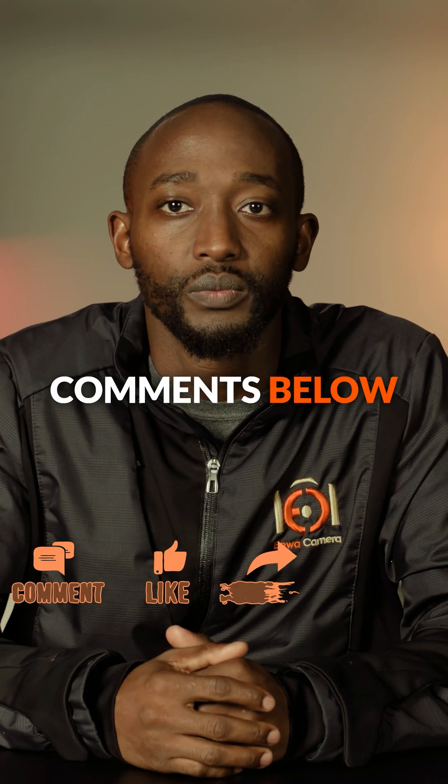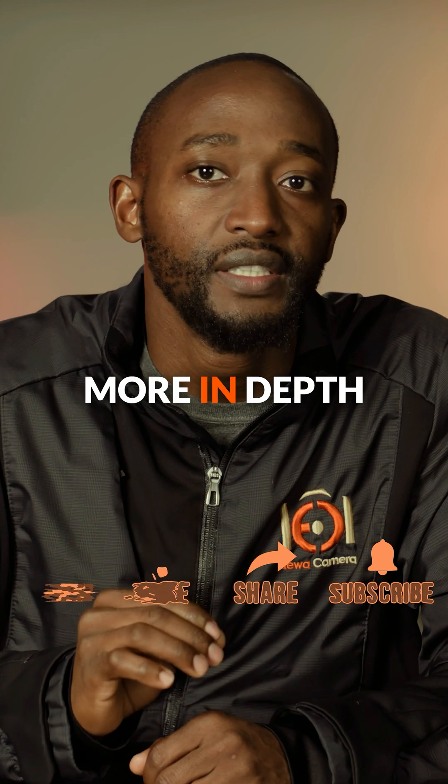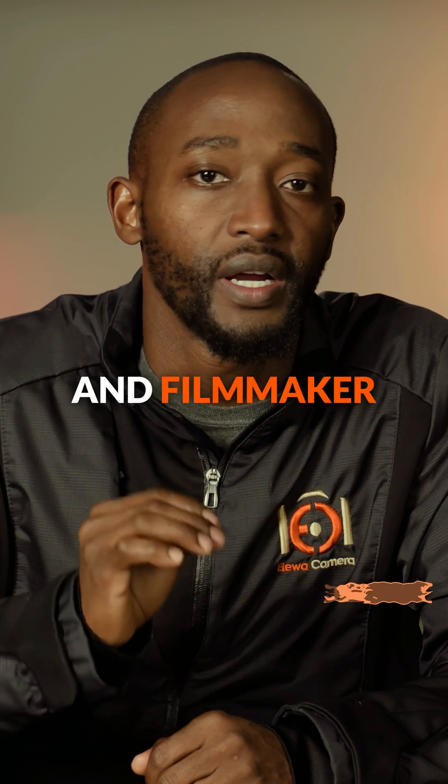Drop your thoughts in the comments below, and if you are as excited about the technology as I am, hit the subscribe button for more in-depth gear reviews and filmmaker insights.